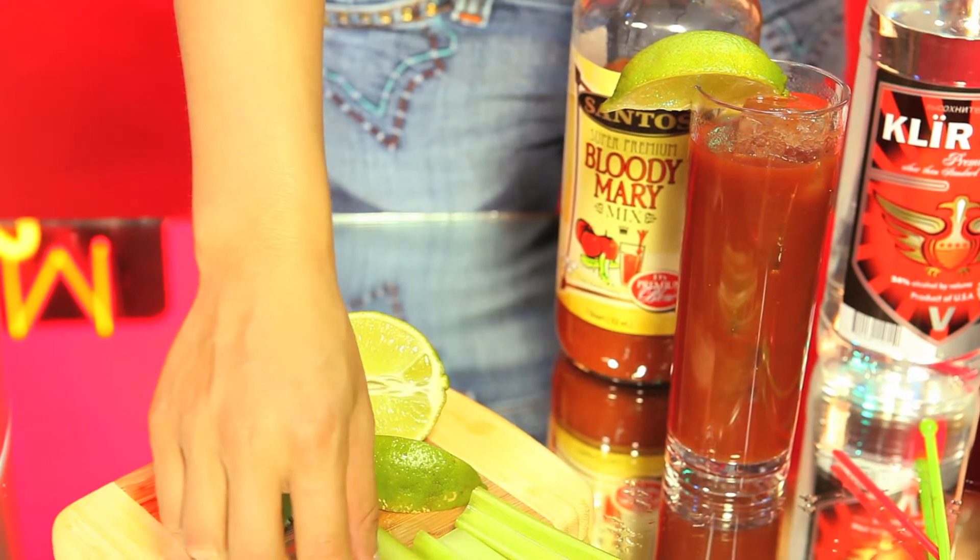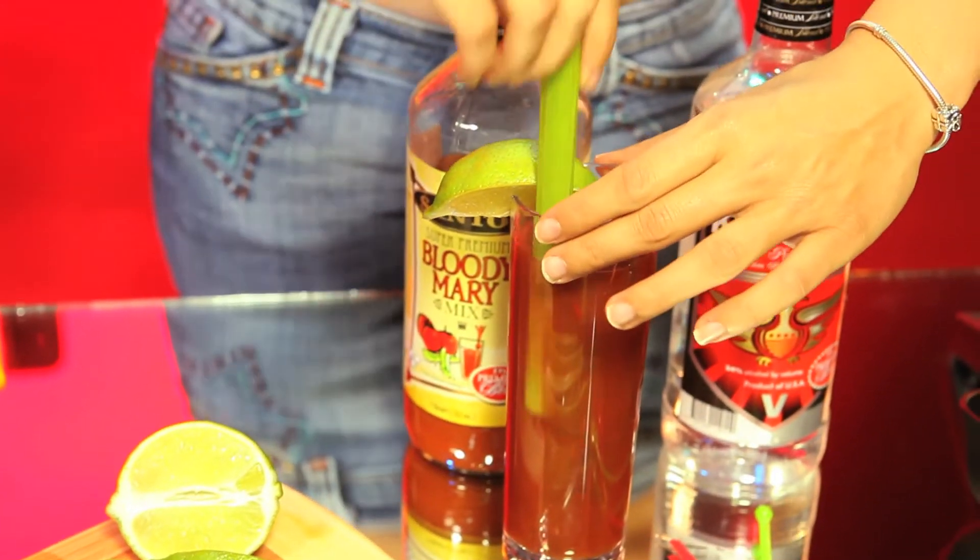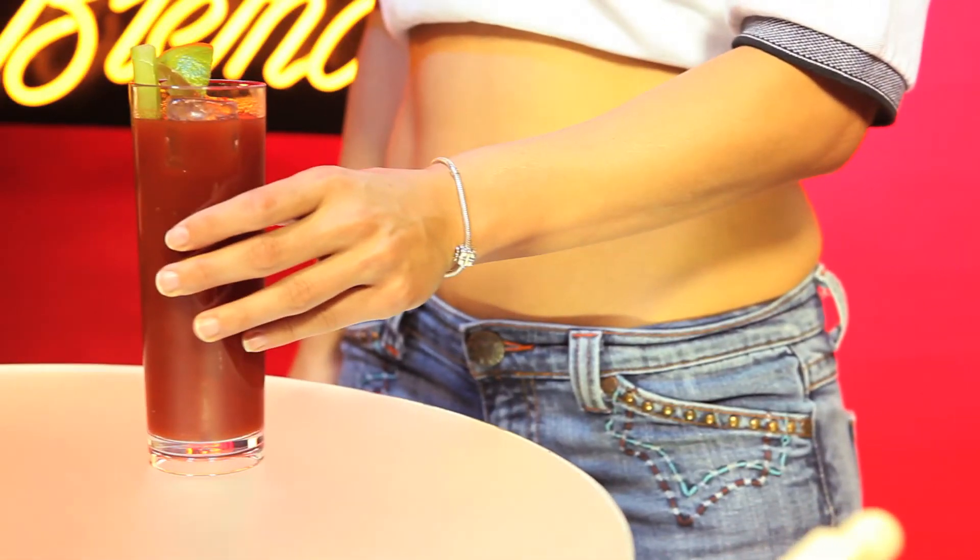The easiest way to prepare a perfect Bloody Mary every time with unique flavors of premium blend.